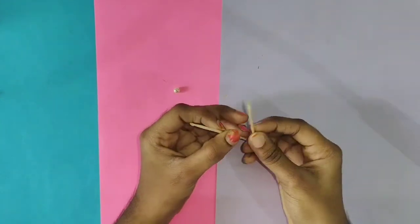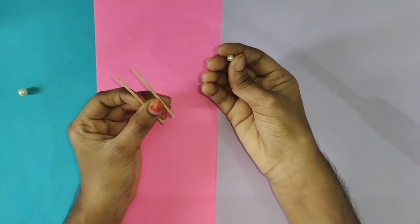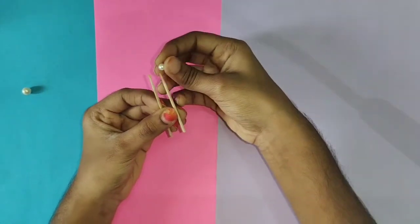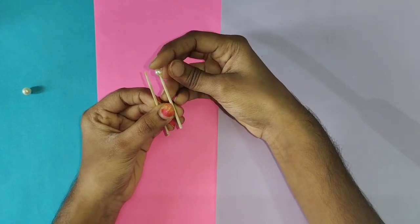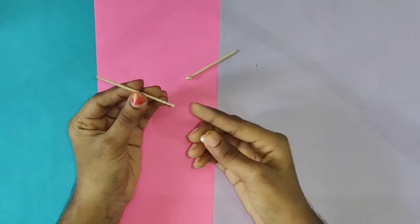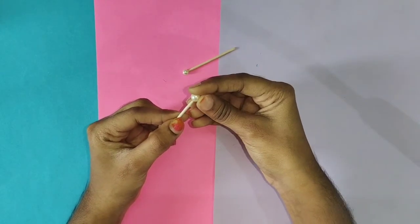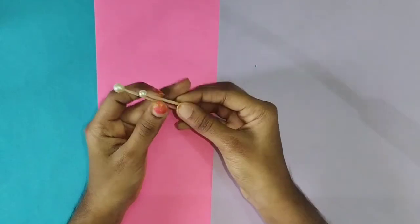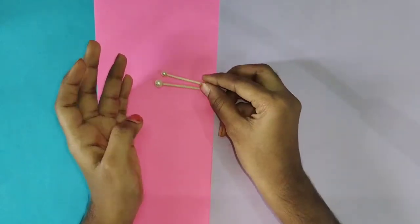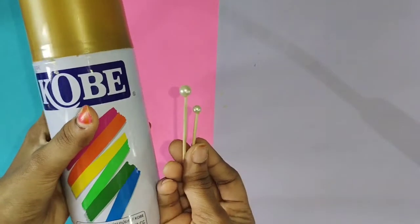You can use 12 toothpicks. You can use the beads on the cut. It is easy and simple. You can use the glue. You can use the beads on the spray paint.